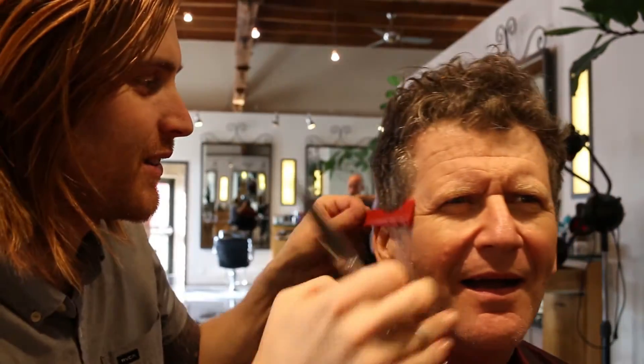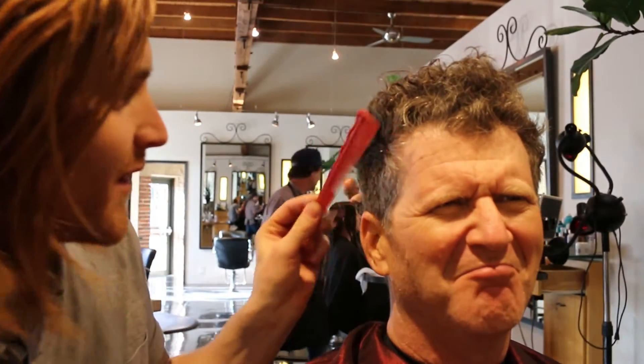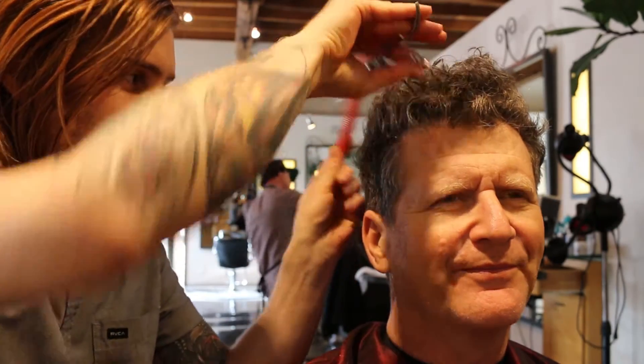If you're a hairstylist out there — have you ever gotten done with a haircut, they go to pay, and then you see something you didn't see when you were standing next to them? That's because you're not utilizing your mirrors. Every hairstylist knows that feeling of 'oh gosh, I missed a spot.' That's because you're not utilizing your tools.